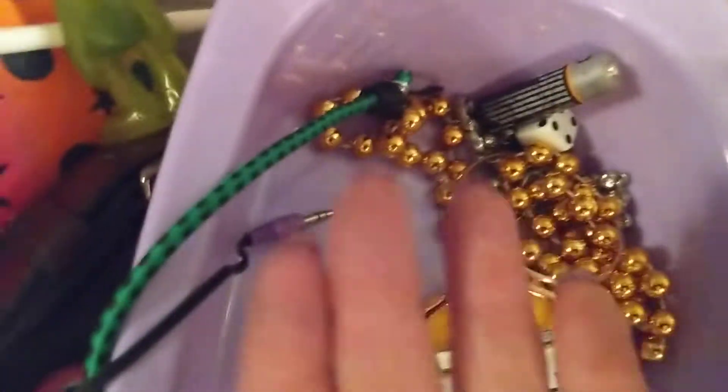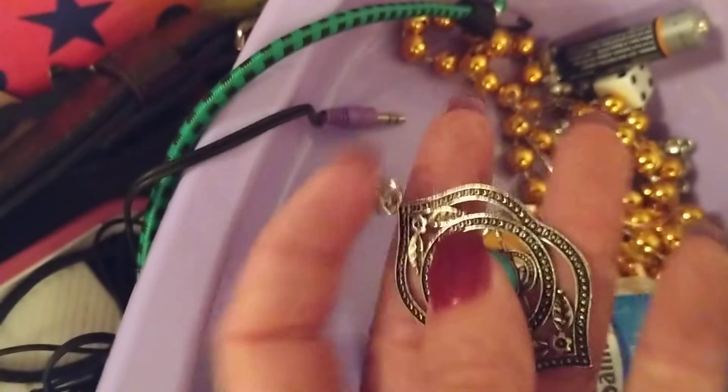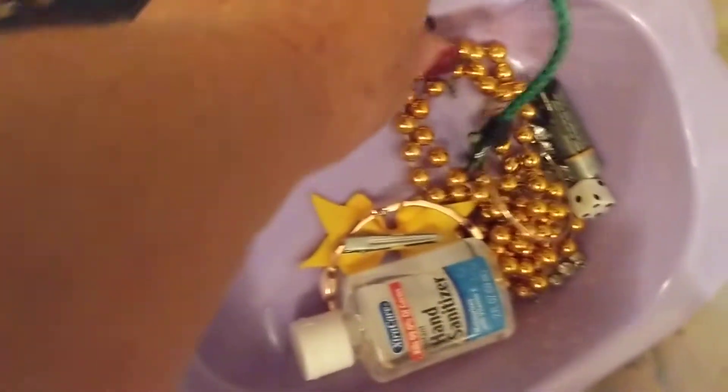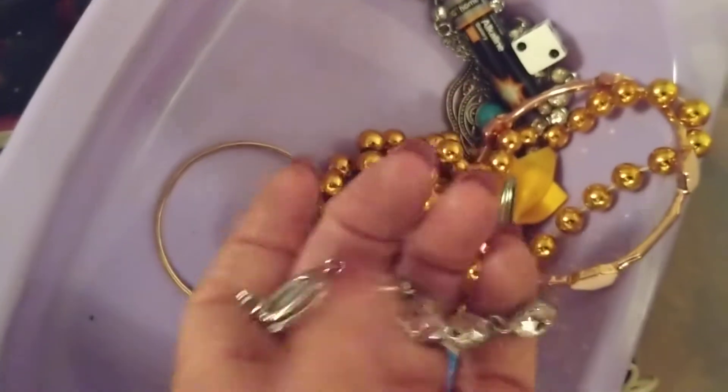Hand sanitizer, some glass, some pieces of jewelry. This is cute — that would make a pretty necklace right there. This little bathtub for a baby doll, of course. A little bungee cord. Earphones. Plastic bead. Hand sanitizer. Some little pieces of jewelry — got to be a pretty piece of jewelry right there.